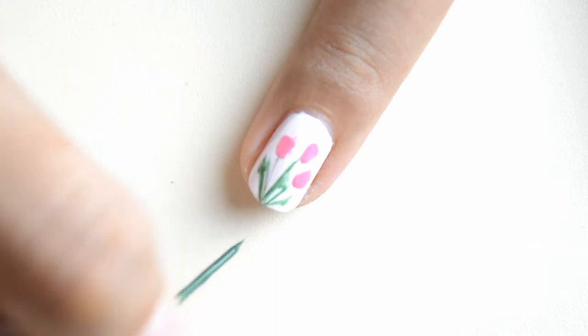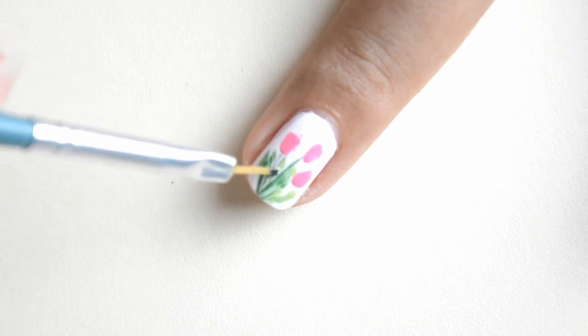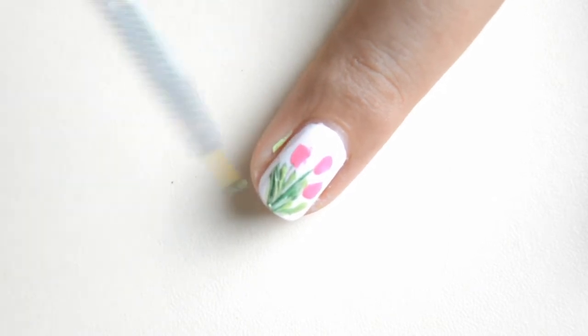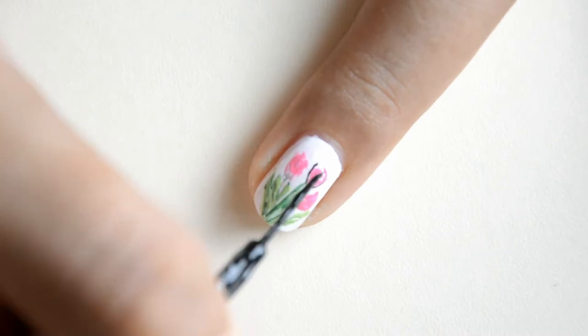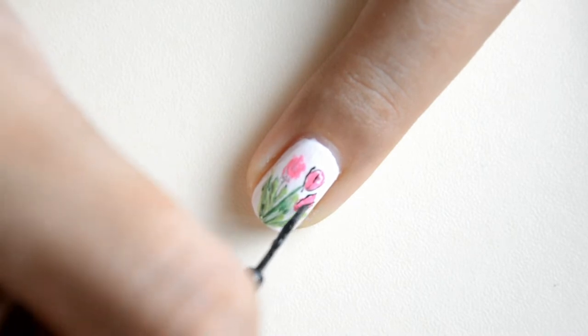Using my striper I am making the leaves and the stem of our tulips — lagi-lagi lang dyan guys. For other details I am using a lighter shade of green here, and I am just using a brush dipped into a lighter shade of our green.